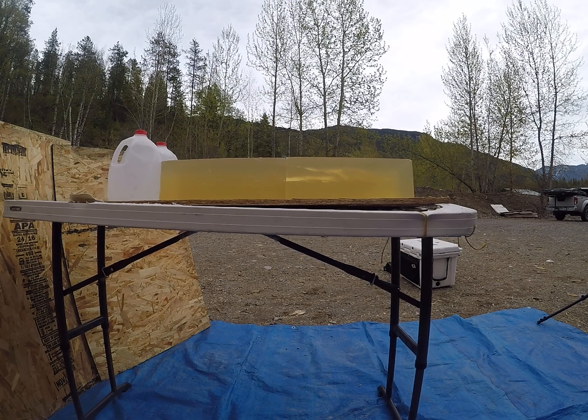Alright, we virtually got the same results with almost identical velocity. A couple grains of extra powder didn't speed it up.